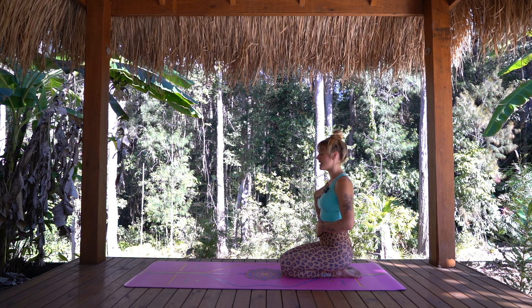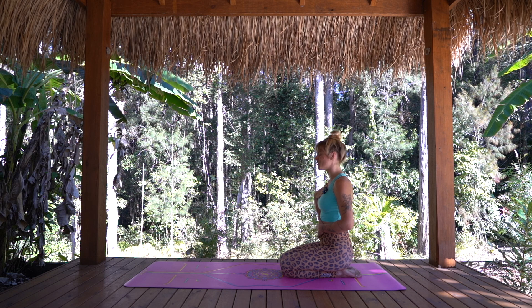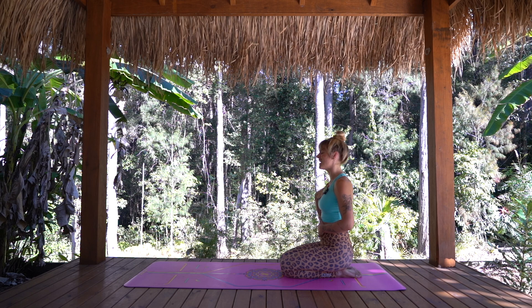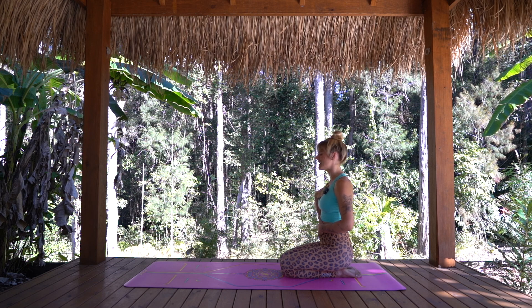Before we start moving, we always just take a few moments to connect into the space, to connect into our centre. Perhaps noticing the beautiful warmth of your palms on your body here, perhaps even feeling the beating of your heart. And can we start to invite a few fuller, deeper, more expansive breaths down into the belly, really feeling present in your body and connected to yourself here.